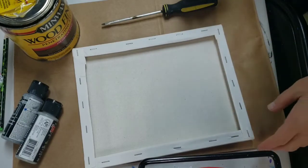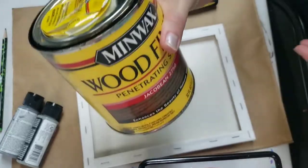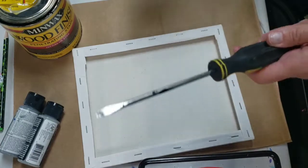This is gonna be another fun Cricut project and I pulled out some things that I'll be using. I've got some gray paint, I've got this stain that I always use — the Jacobean — and I've got a flathead screwdriver and staple gun.